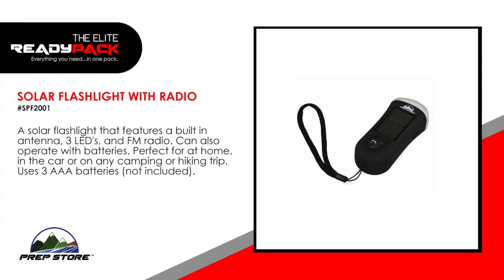Solar flashlight with radio. A solar flashlight that features a built-in antenna, three LEDs, and FM radio. Can also operate with batteries. Perfect for at home, in the car, or on a camping or hiking trip. Uses three AAA batteries, not included.